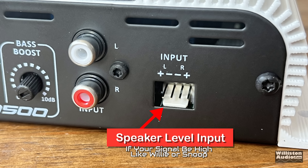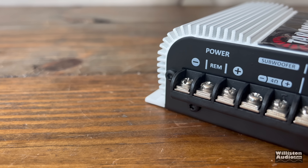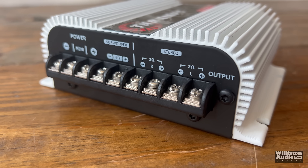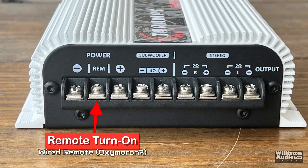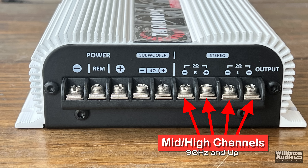It also has speaker level inputs if your signal source is high level. On the opposite side, all the screw-down terminals handle power and speakers. You can see power and ground, plus the remote connection in the middle — it's called a wired remote. The subwoofer output has a low-pass filter built in at 90 Hz. The mid and high channels are 90 Hz and up, stable down to 2 ohms. The sub channel is stable at 4 ohms.